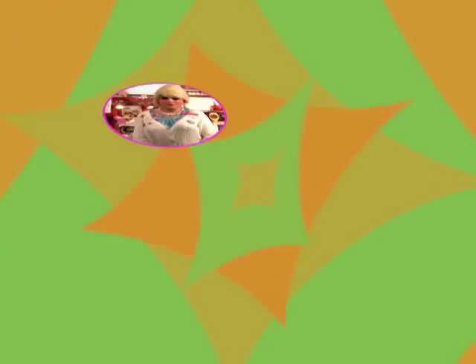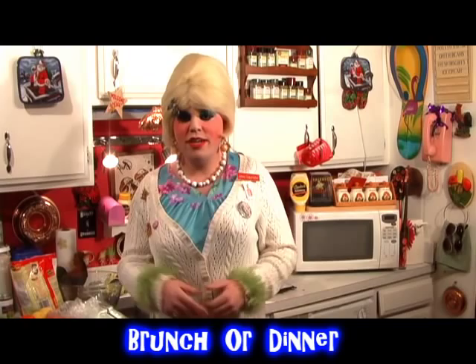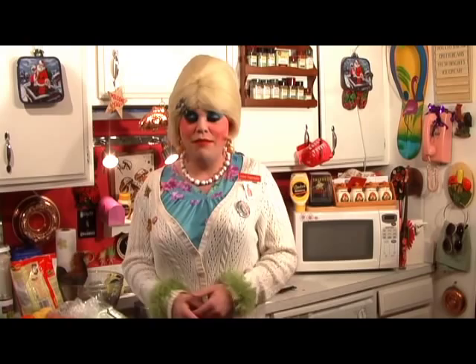Welcome back. This casserole is great for the next morning — you can put it in the fridge the night before, or you can save it for dinner, and it makes a great dinner too. I usually use this when relatives stay over and you need to fix something in the morning for them. This is just a great, maybe a little bit high-class casserole that you can put together.